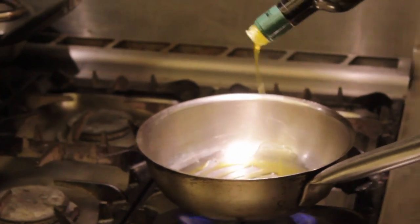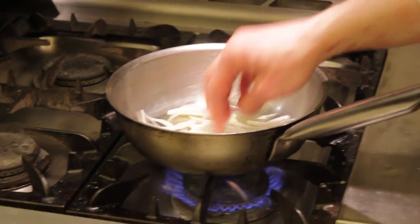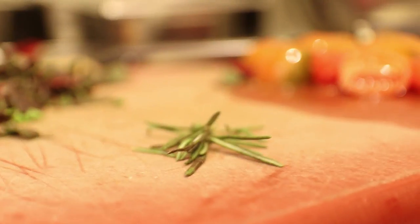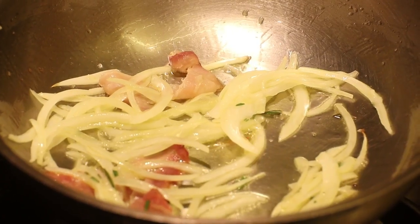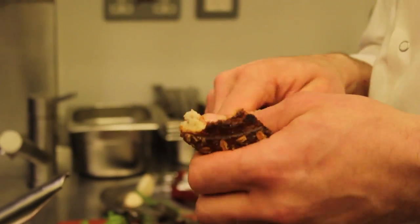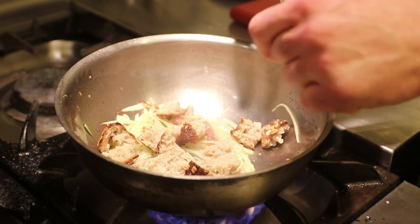A bit of olive oil in the pan, just adding a little bit of onion — that's probably a quarter of an onion. You could add leek, you could add shallots. I'm going to add some pancetta and a little bit of rosemary. I'm going to start building the soup now. This is the sourdough we use in the restaurant, so I'm just going to add a little bit of bread to this — crusts and all, no matter.